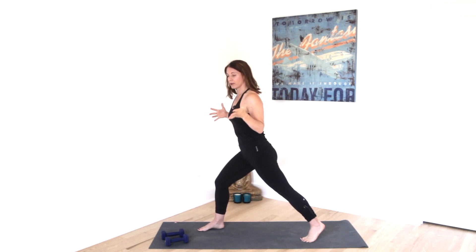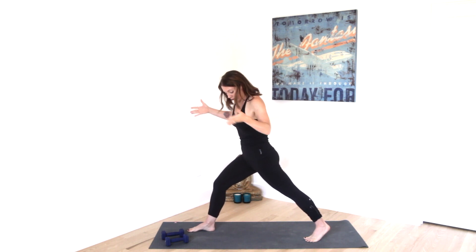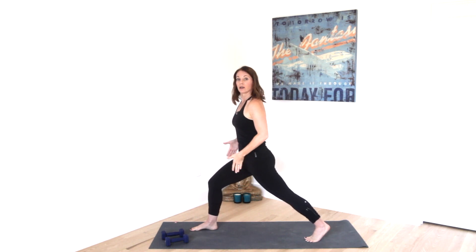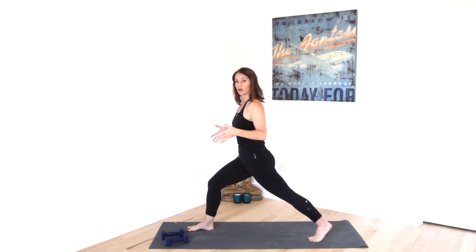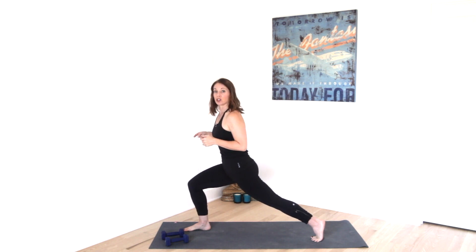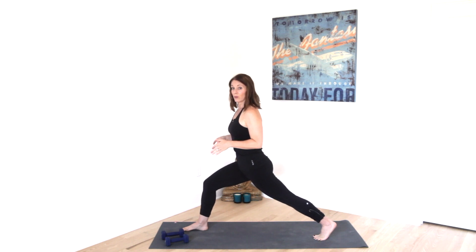We're going to come in as if we're coming into a lunge. I'm going to teach from the right side. The right toes are at 12 o'clock, the left toes are at 12 o'clock. Pretend you're on a train track — you don't want to have your heels lined up, you want to have your heels in line with your hips, so you have a little space between your heels. You're going to bend into that right knee. Watch that when you bend into your knee, it doesn't come past your ankle. If it does, just take your back foot back a little bit more.